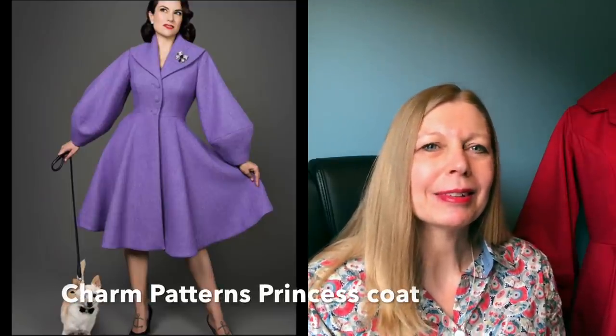I'm going to start with my first ever foray into pattern testing. Back in January, before I started YouTubing, I pattern tested for Goethe of Charm Patterns when she was bringing out her princess coat. I'm very proud of this. There were a few techniques in there that I hadn't done before, and the main takeaway is don't go into pattern testing in the hope of a free pattern — it did cost me to print off nine A0 sheets.